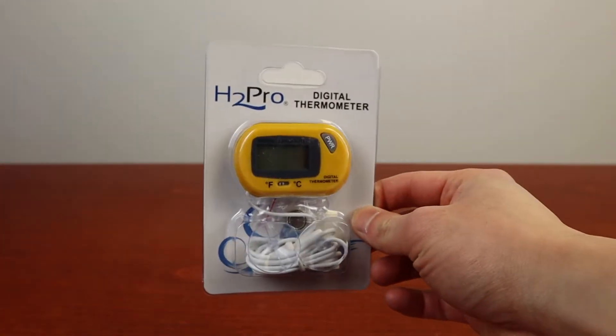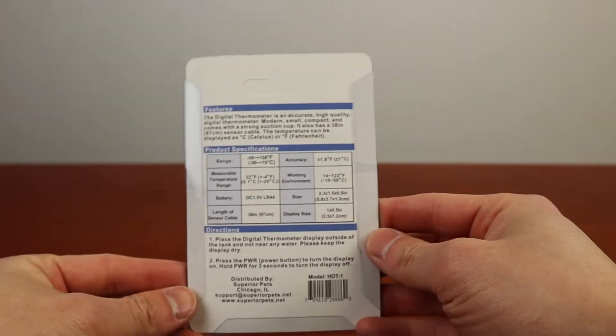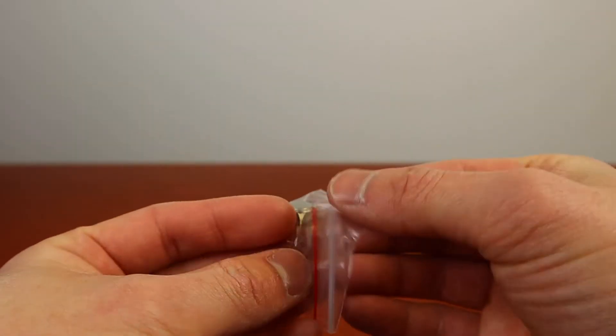Hello everyone. In today's video we have the H2 Pro HDT1 digital thermometer. The back of the package has the product specs and directions. It does come with a battery and a strong suction cup.